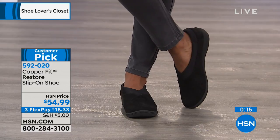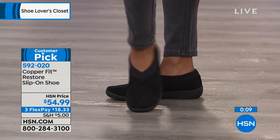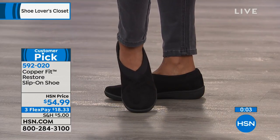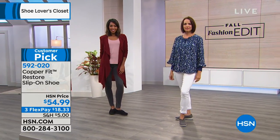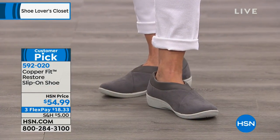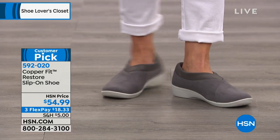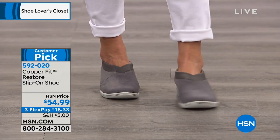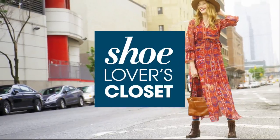My mom is basically the crash test dummy for Copper Fit — I send her boxes of everything, and now all her English friends want it too! This is only available here at HSN — you won't find it anywhere else. It's $18.33 on three interest-free payments. We only have about 50 left in black. At the end of the day, slip into some slippers — or in this case, these fantastic Copper Fit Restore shoes — and give your feet the care they deserve.